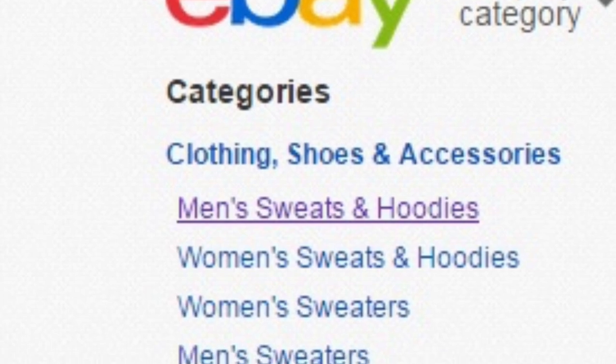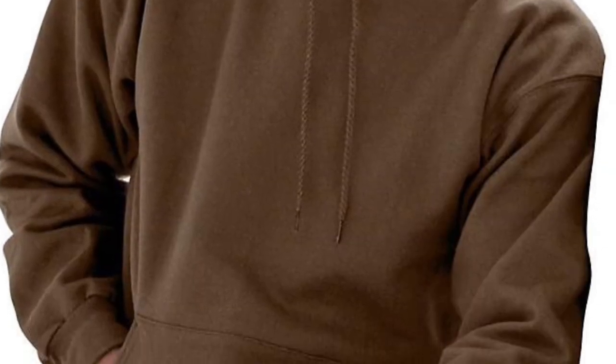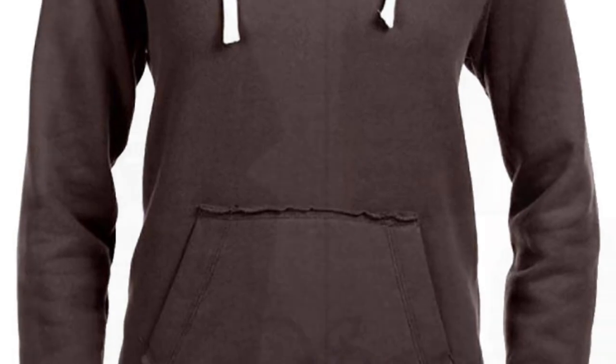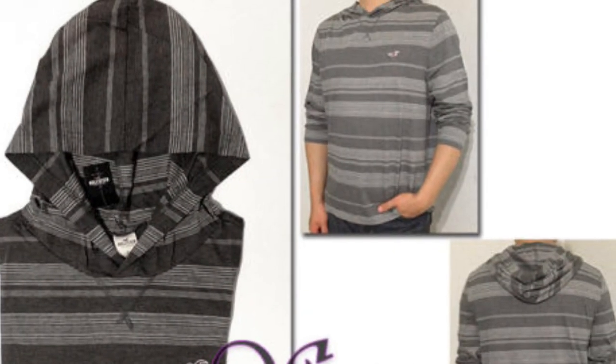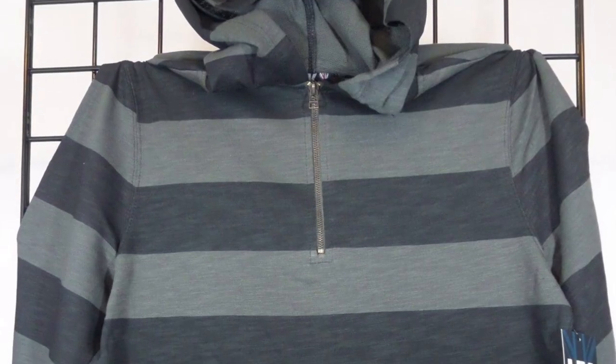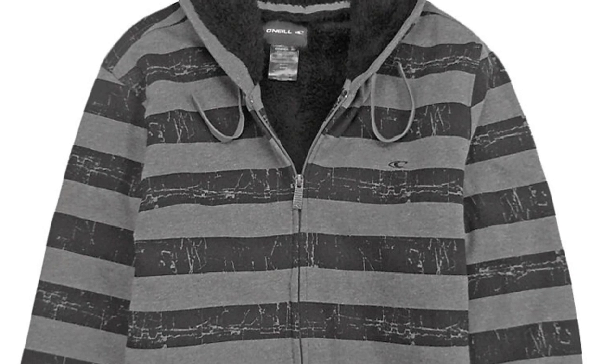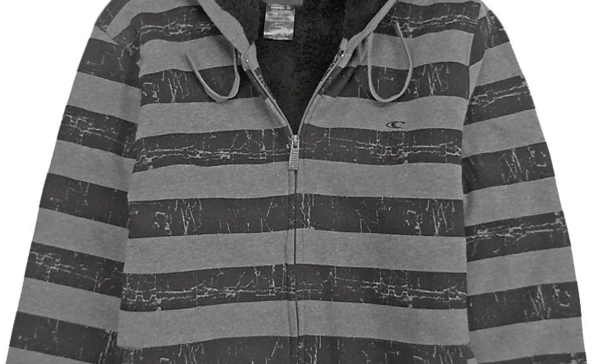I suggest selecting the men's category, as men's and women's clothing tend to be cut differently. Here I've selected some examples that I considered for this project. Initially I went with brown stripes; however, his hoodie is actually gray. Take your time searching for the one you really like.